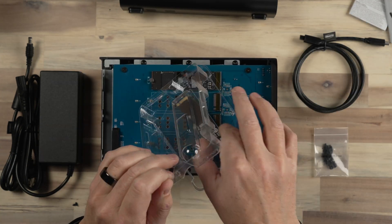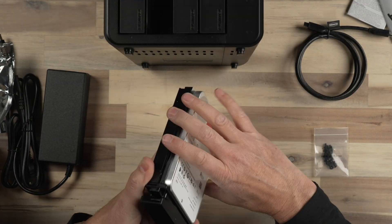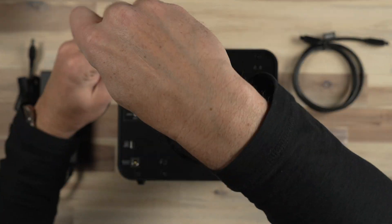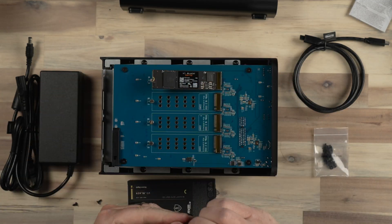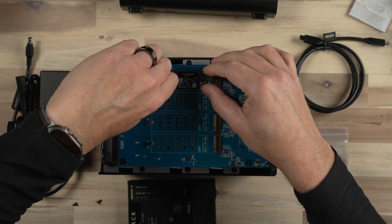It was very easy to install the drives. On the front of the device, there are four caddies that come out and you simply slide the drives into the caddy, slide them back in, and lock the mechanism. To install the NVMe drives, you remove two screws from the back of the case, slide off the panel, and very easily and gently slide in those NVMe drives and attach the screw to hold them in place.